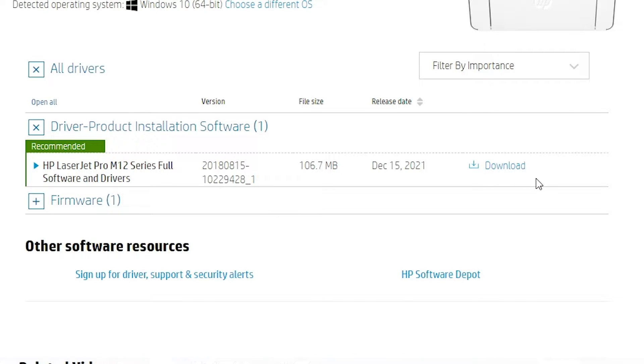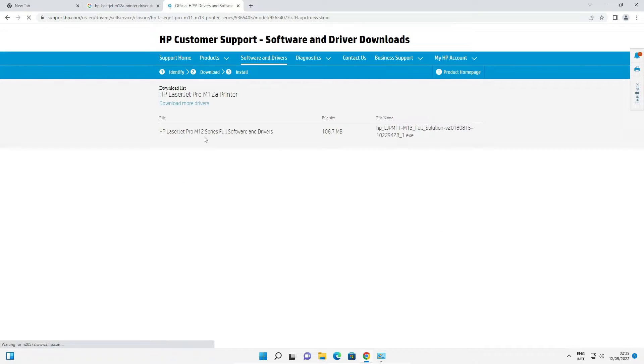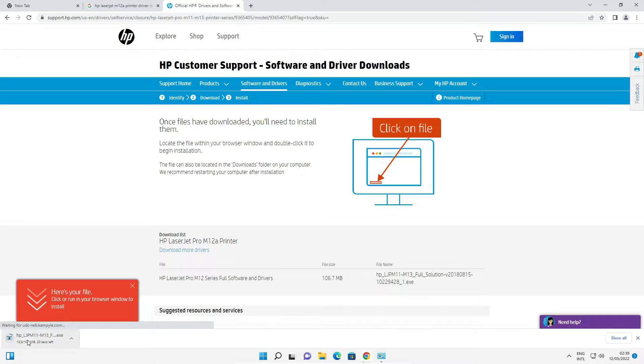Under 'Driver - Product Installation Software', click Download. It will redirect you to another web page where the download starts in a few seconds. This may take a few minutes depending on the speed of your internet, so be patient and wait for the download to complete.